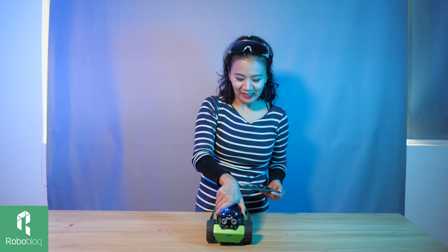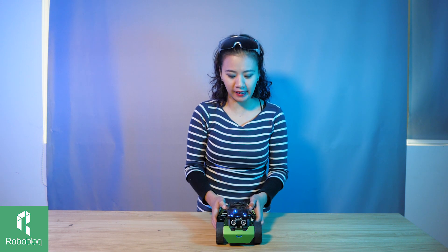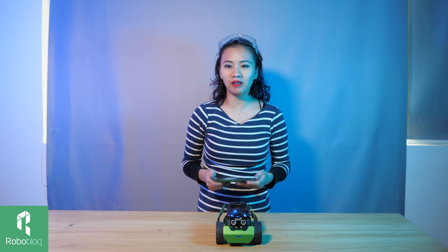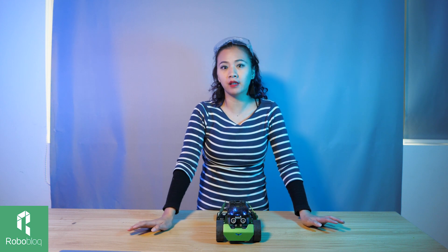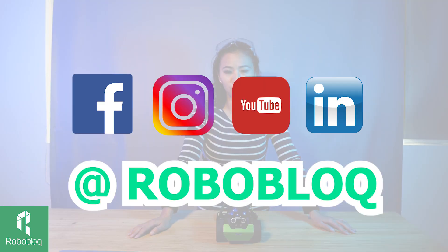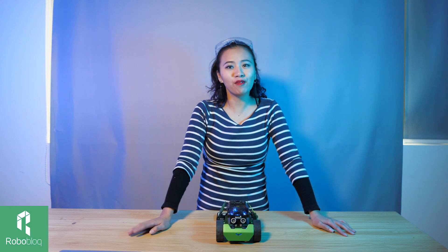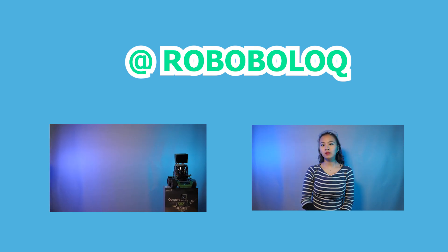So cool, right? It only took me about 15 minutes to build. This is the beginner level and it's very easy to build and easy to control. With our MyCode app, you can even code it with your phone. If you want to know anything about our products, please leave a comment in the comment section. If you wish to know more about robotics and Roblox, please follow us on Facebook, Instagram, YouTube, and LinkedIn. Thank you for watching — I'll see you next time. In our next episode, we're going to do an unboxing of QPERS.